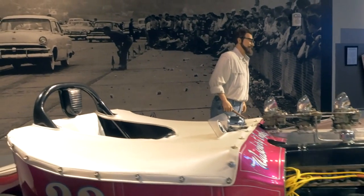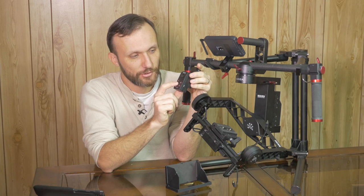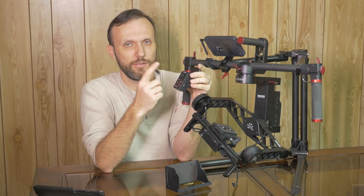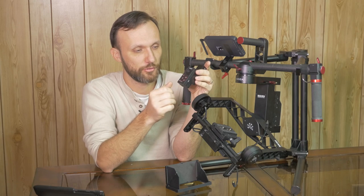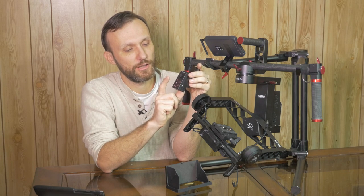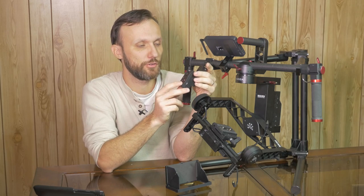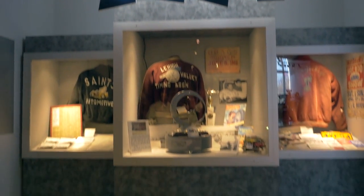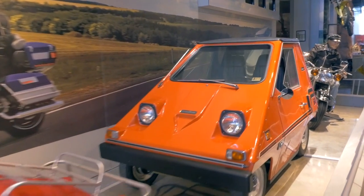Getting back to the remote — it has another button called S, which is a system settings button you can use to change profiles and the responsiveness of the remote. It also has a camera button that starts or stops recording, and an options button for changing other settings within the remote.